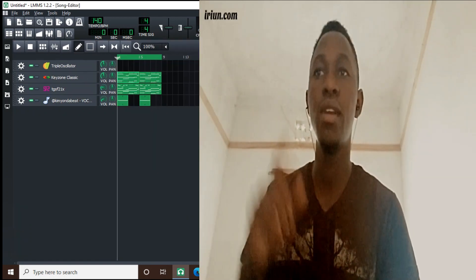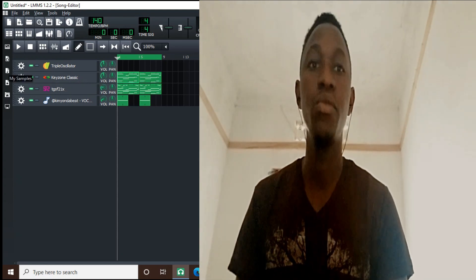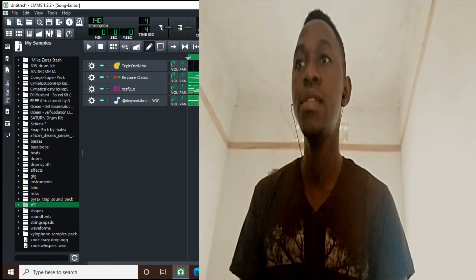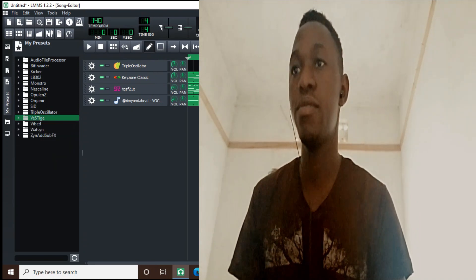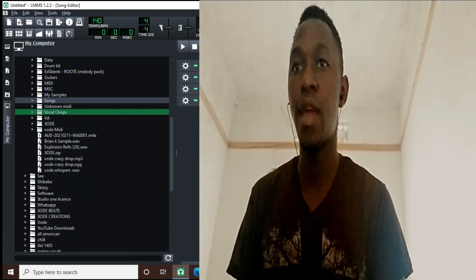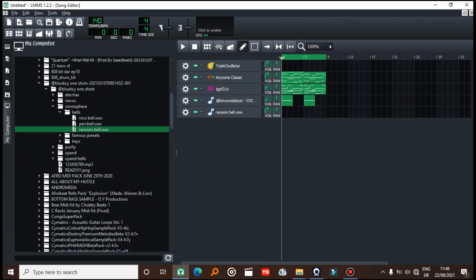What I'm going to do is export this and bring it back as a sample and try to mess with that. But before that, I want to put some reverse chords, so I'm going to find one short sample here, drag it in, and I think that will work.